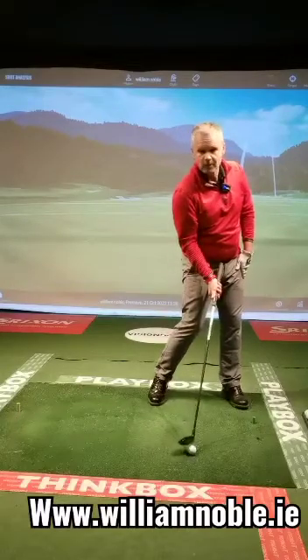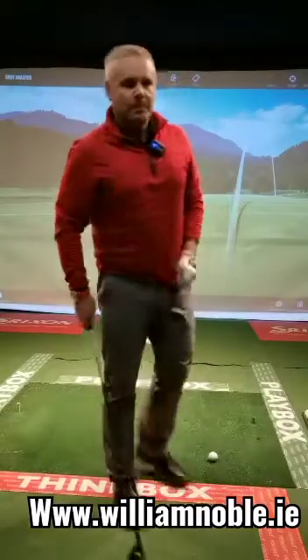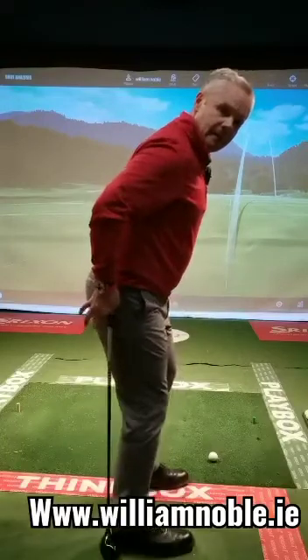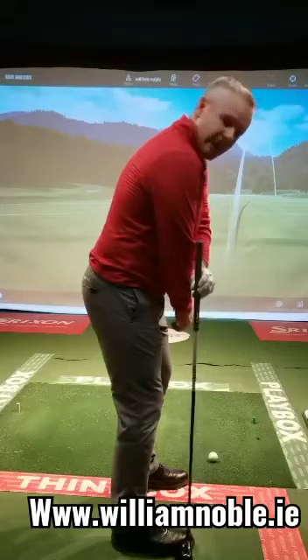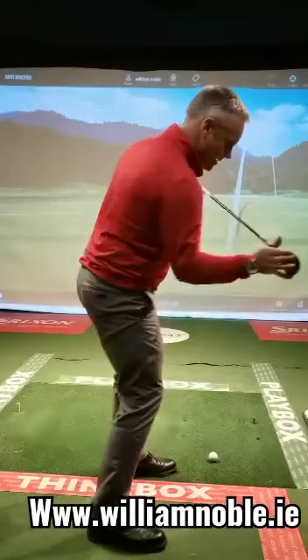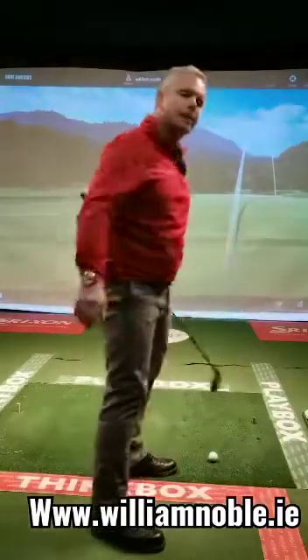If the ball is too far back, my club face could be coming in too open. I look at all those things — it's not the same for everybody. But the biggest thing is always this area here: hip in relation to heel, upper shoulder point in relation to toes — those are my balance points that allow rotation and balance, which helps movement through the ball.